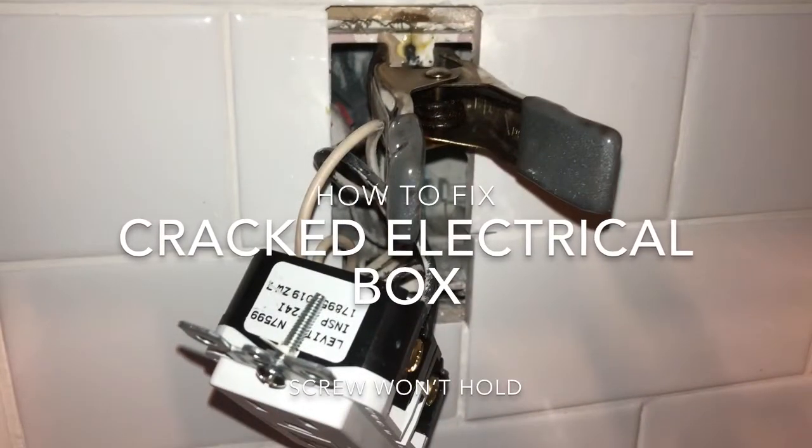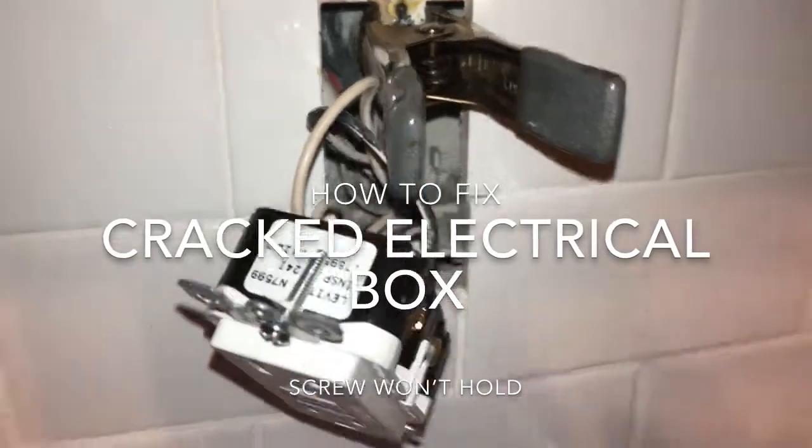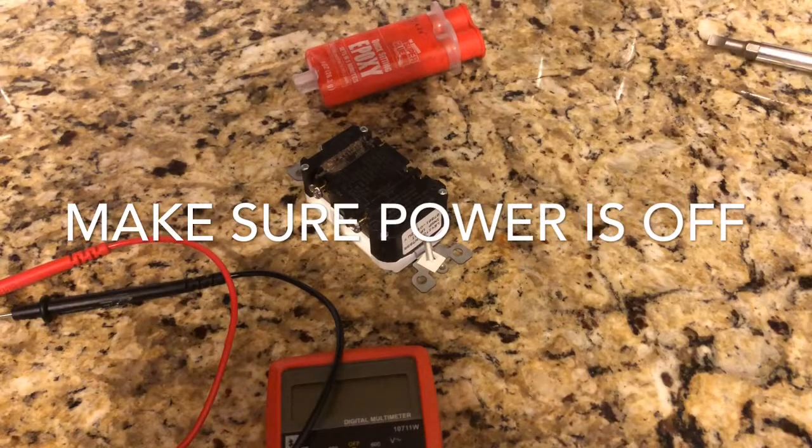I was switching out some old GFIs and one of my boxes had a crack right down the middle where one of the screws was supposed to go. Let's fix it. First, make sure there's no power — you don't want that.